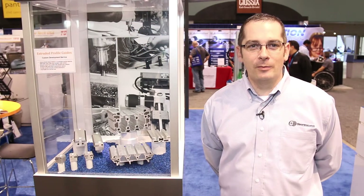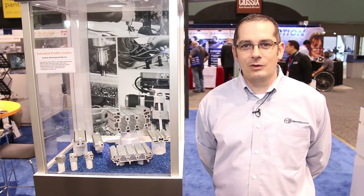I'm here at the Bishop Wisecarver booth at ATX West 2016 in Anaheim, California, and I'm Brian Burke, the product manager.